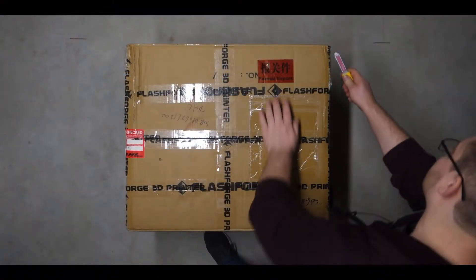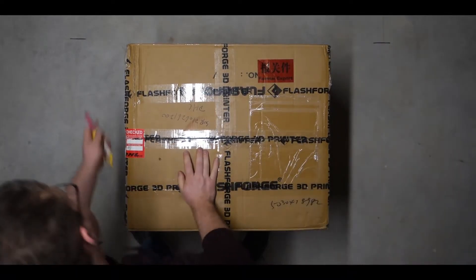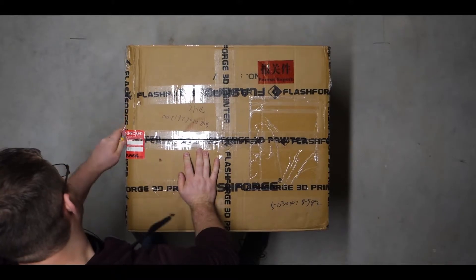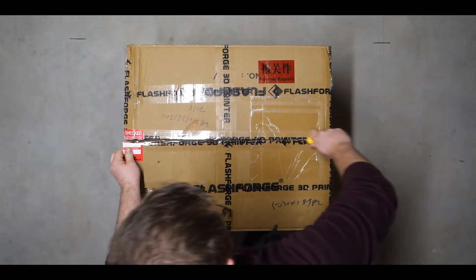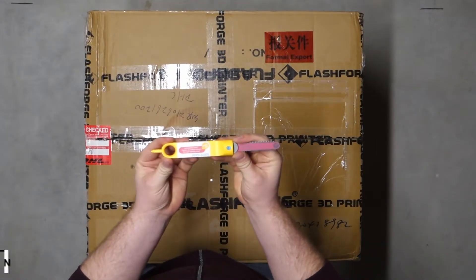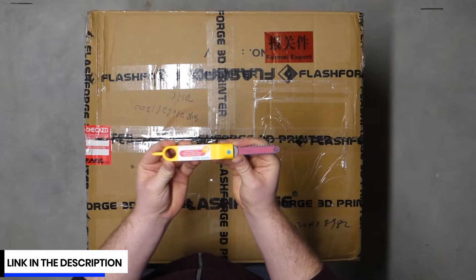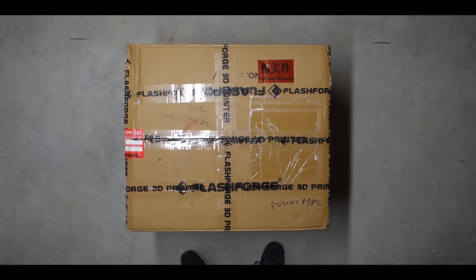Hey guys, Alex here. As Mateo mentioned, I'll be finishing this unboxing video. So let's get into it. In case you're wondering what we're using to open our box, we are using the Safesaw from MakeDo. Let's do it.